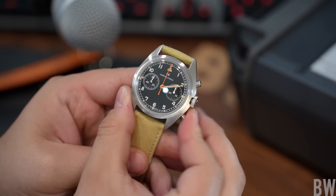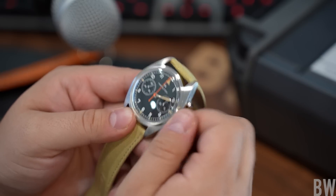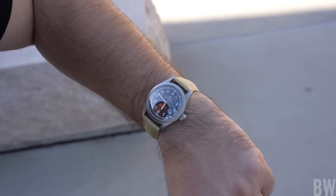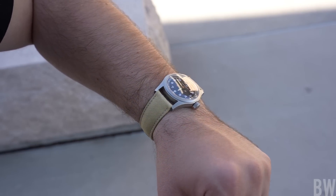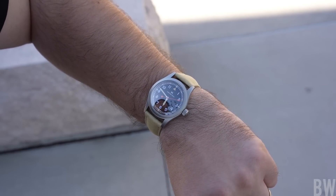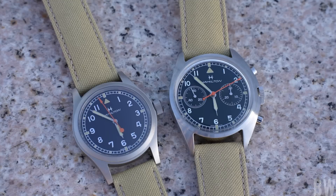Will the lack of AR coating be a deal breaker? I think it comes down to a case-by-case basis. With some watches I say it's not worth it; with others, the strengths outweigh the drawbacks and I end up purchasing that watch or enjoying that Hamilton for a specific amount of time.